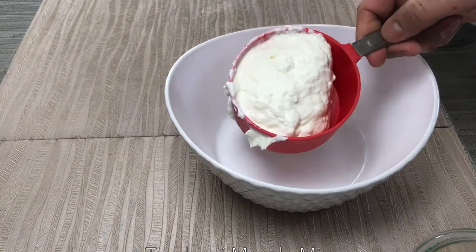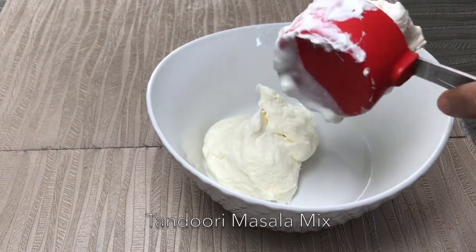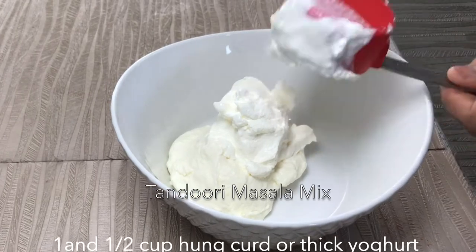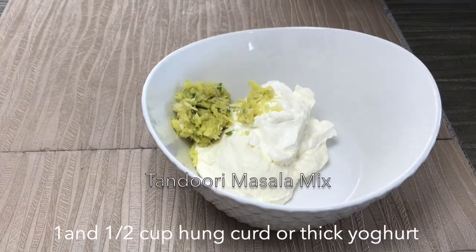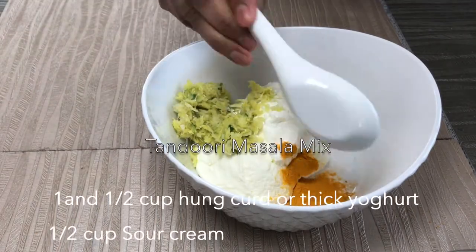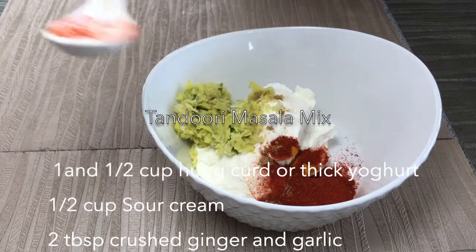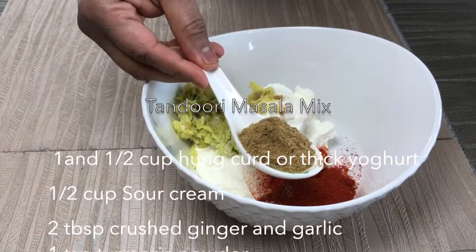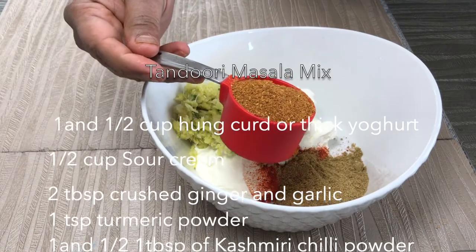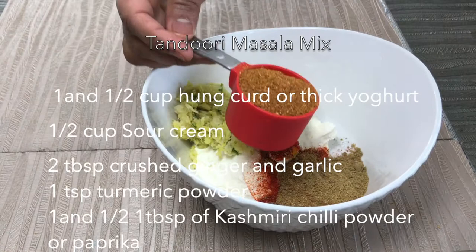I have my mixing bowl ready here. To this I added one and a half cups of hung curd or thick yogurt, half cup of sour cream, two tablespoons of crushed ginger and garlic, one teaspoon turmeric powder, one and a half tablespoon of Kashmiri chili powder or paprika, one tablespoon of cumin powder, one tablespoon of coriander powder, and one fourth cup or three tablespoons of tandoori chicken masala.